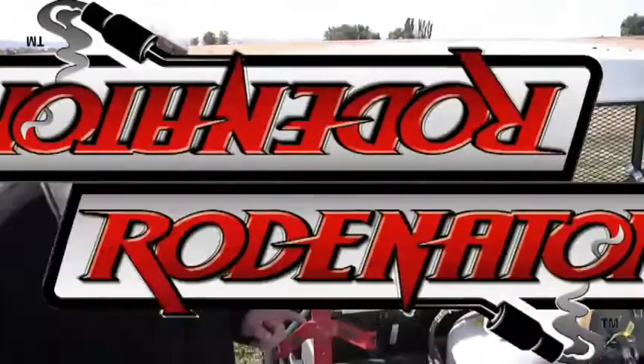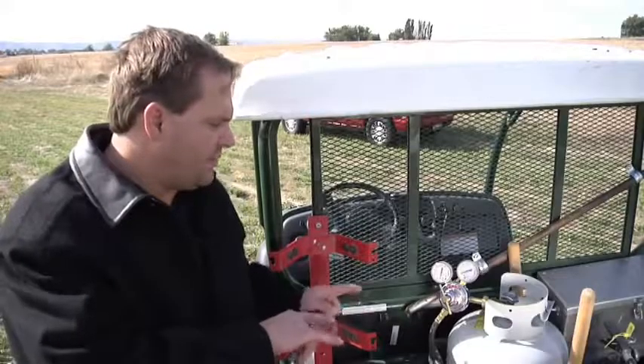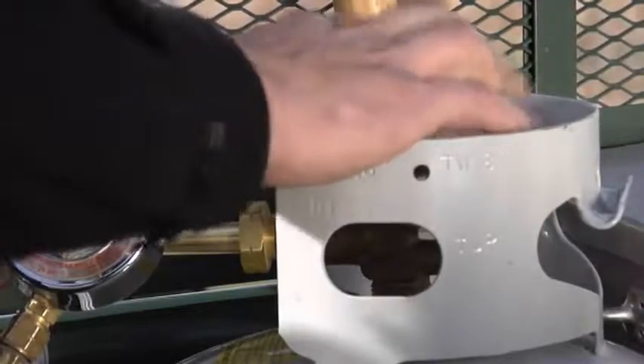There, firmly locked. We've got our oxygen mixture set where we want, but now we're going to set the propane or LPG. So what we're going to do is turn on our propane tank and we're going to adjust the propane up.